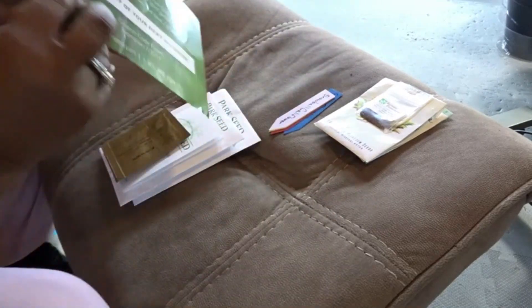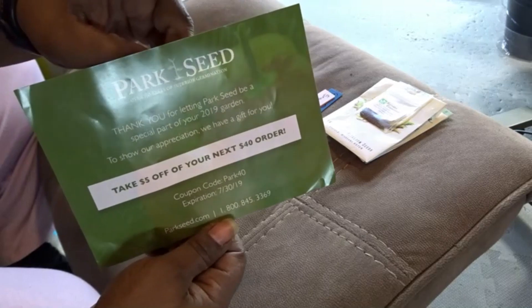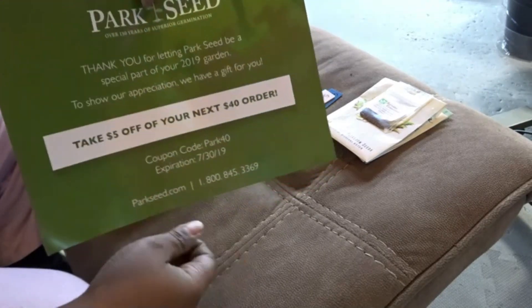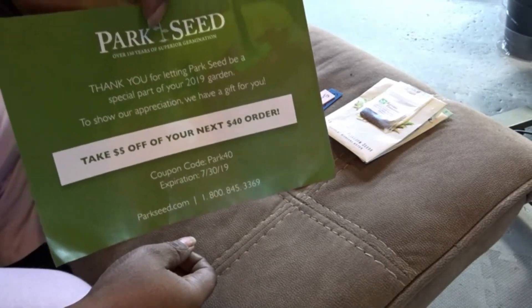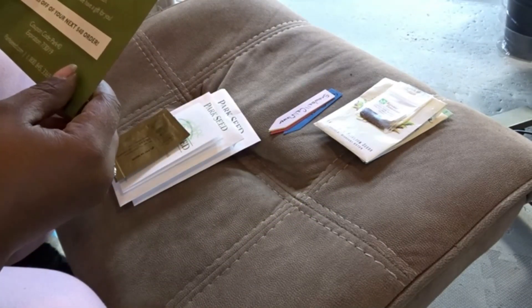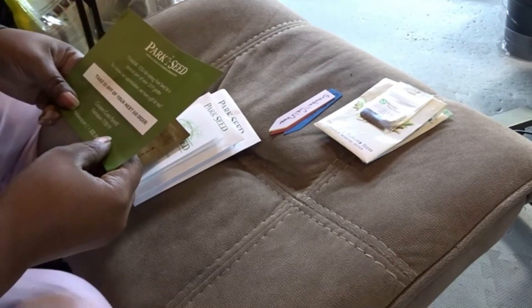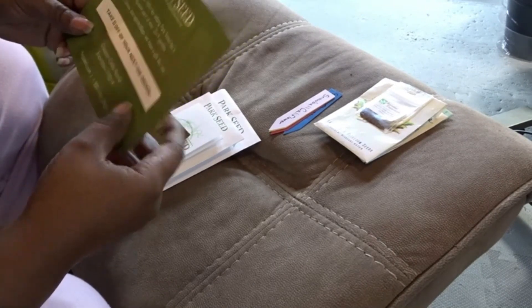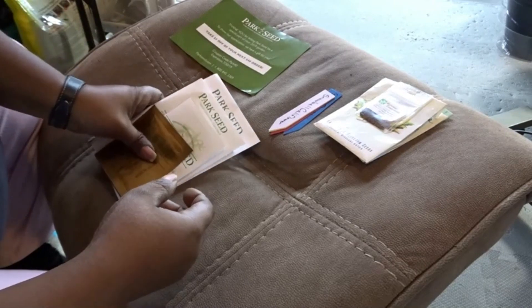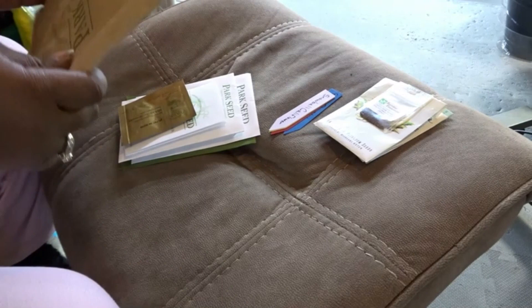At Park Seeds they always send you a coupon, so you guys are welcome to screenshot that. Use the promo code that they have, which is PARK40 — capital P-A-R-K, 40. I think you would really like their seeds the way that I like mine.